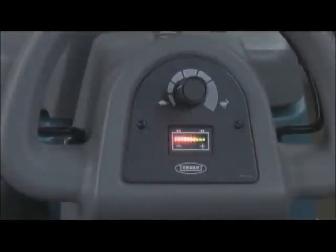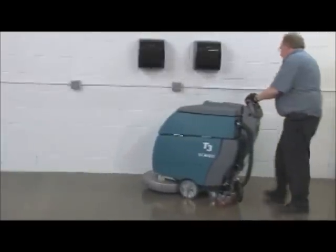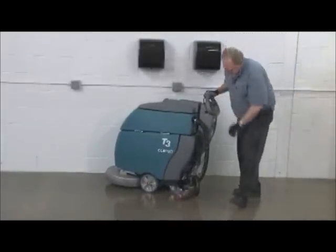The battery charge level indicators show the amount of charge remaining in the batteries. When the batteries are fully charged, all indicator lights are lit. As the batteries discharge, the lights turn off from right to left. When the discharge level reaches the first red light, stop scrubbing, drive the machine to the charging area, and recharge the batteries. To protect the batteries from total discharge, the scrubbing function will automatically shut off when the red light begins to blink. However, you will still be able to drive the machine to the charging area.